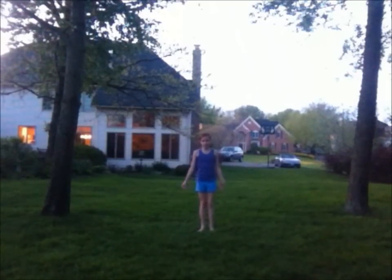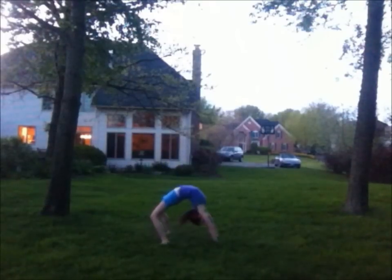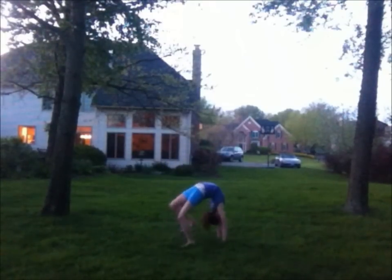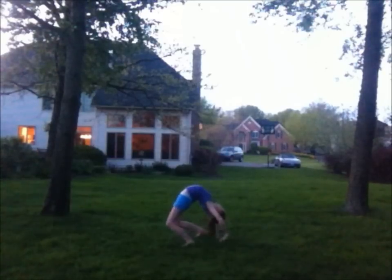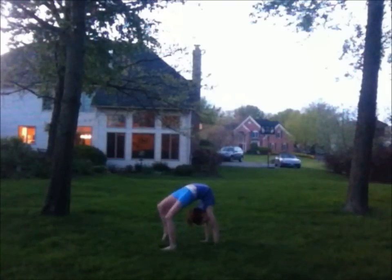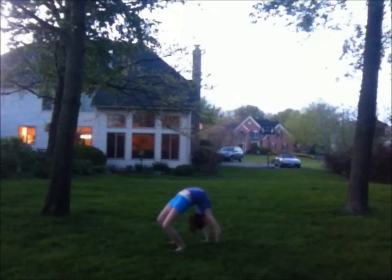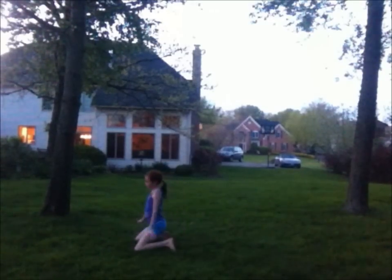To do that walkover, you should know how to do a bridge and a cover. A bridge and a cover is when you go into a bridge and then you just stand up. Some tips on doing the bridge and cover: move your legs closer to your hands and put more weight on your hands than your legs. Because if you put more weight on your feet, you'll just fall onto your knees. You want to stand straight up.